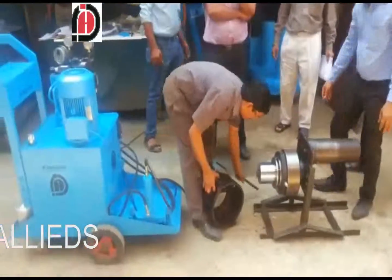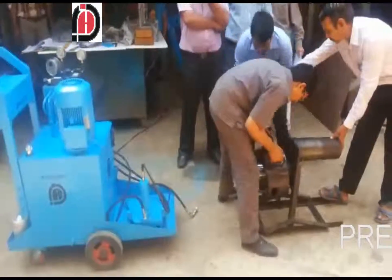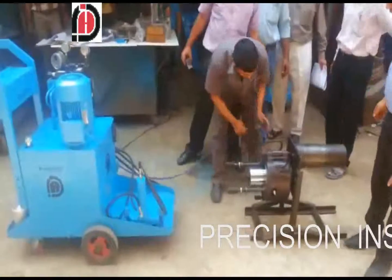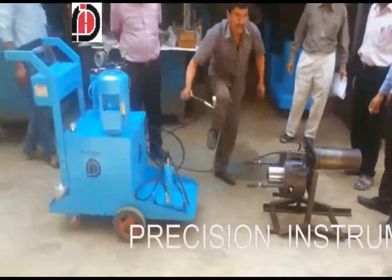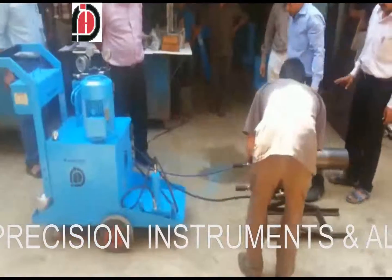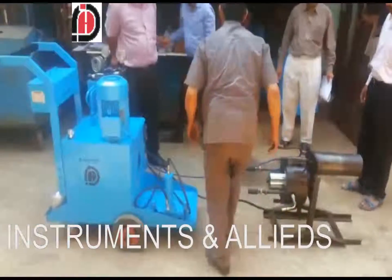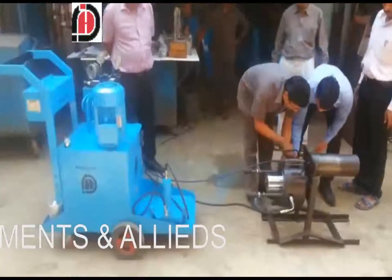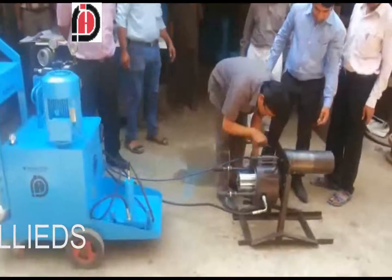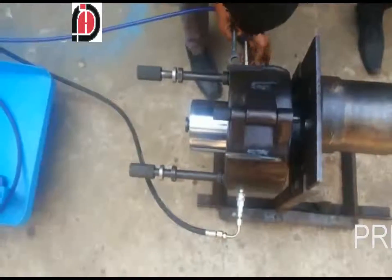The drum, or bearing housing, is connected for extraction, and hydraulic hose pipes are connected. The purpose of the locking nut is to lock the bearing. Hydraulic oil is then penetrated into the ID of the bearing, causing it to expand, and the hydraulic system pulls out the bearing.